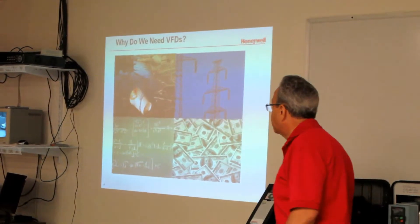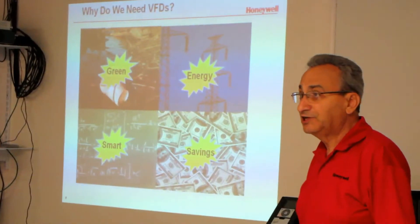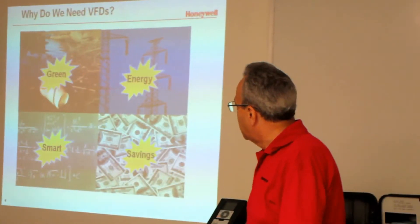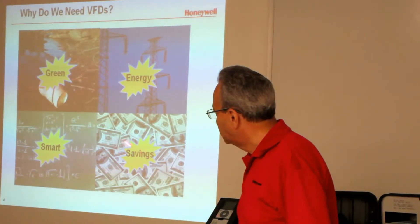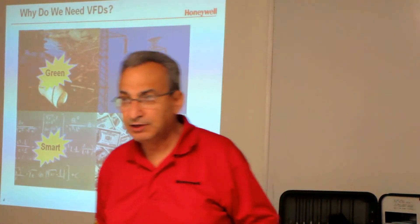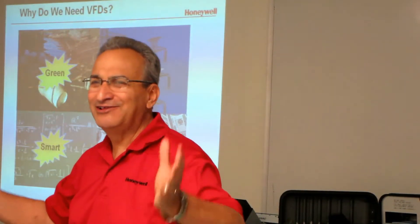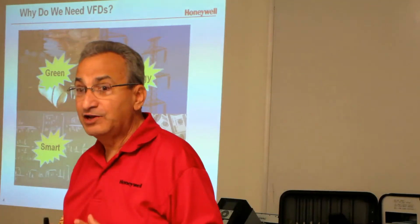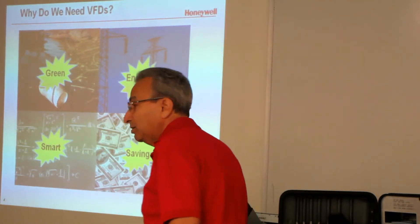Let's start with the basics: why do we need VFDs? Everyone's talking green nowadays — use less energy, recycle, all that. But really, why do we want a green building? We want to save money. It costs money to heat a building, it costs money to air-condition a building. So if we can find a way to save money, that's what we do. Savings is big with drives.